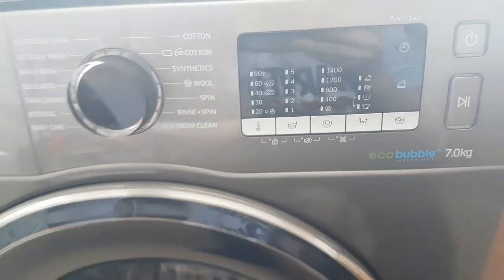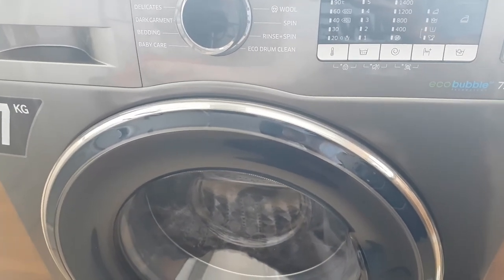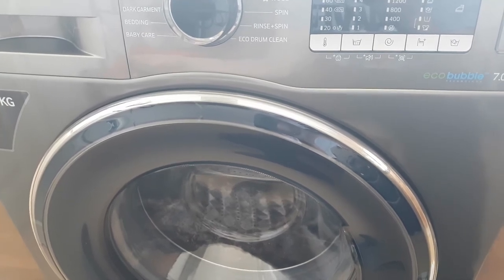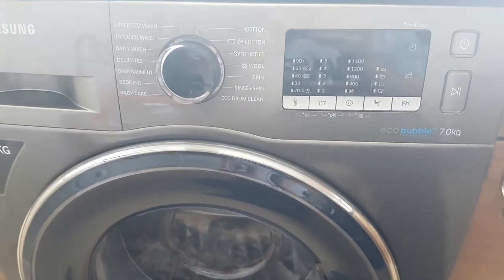It is A+++ efficient, and with the eco bubble technology it's very handy. It comes with a 24-month warranty as standard, and the motor has a 10-year guarantee because it's a direct drive motor. If you register with Samsung you get an extra three years on top.